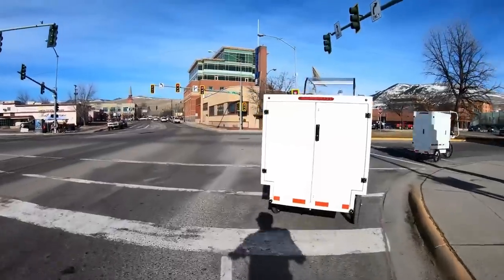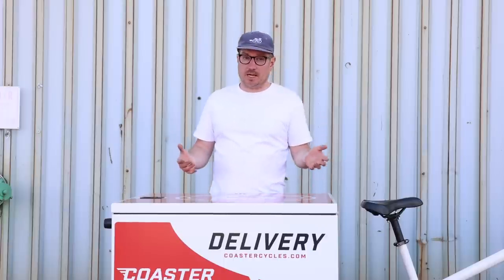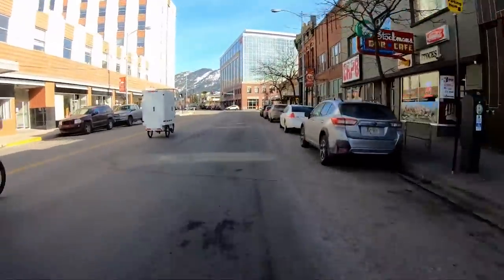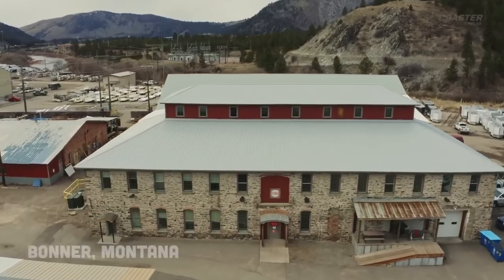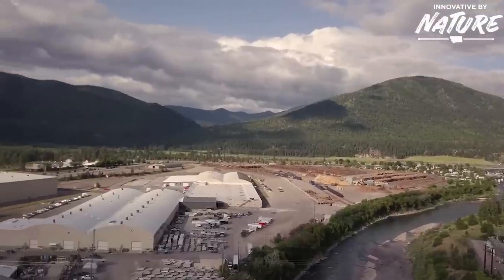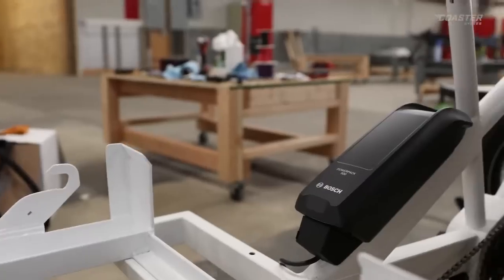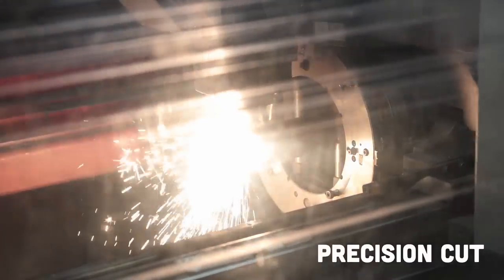That's actually where Coaster got their background. Historically, they were just a pedicab company transporting people on bikes. Then they got into the cargo bike thing, started doing cargo, and recognized this is a big opportunity and nobody's really doing it that well. This is actually the first e-bike we're reviewing that's made in the U.S. They have a massive facility in Montana and they're doing some next-level stuff — robotic welders, precision-cut steel.